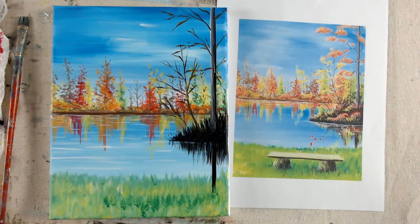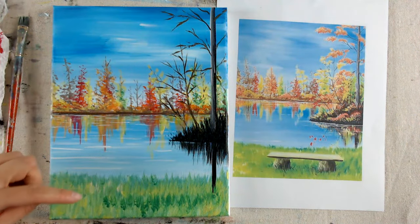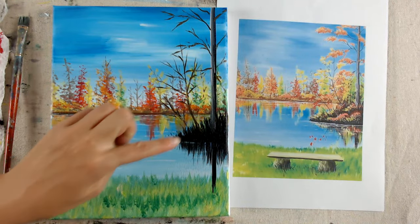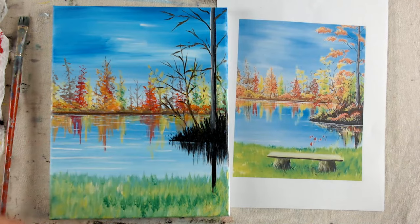While that sits and dries for a minute before adding leaves, I like to put orange, a little bit of yellow, and red on the island tree — all the colors. This will be almost dry. We'll put some leaves on there in the grass and add a couple of reflection streaks. Almost there.